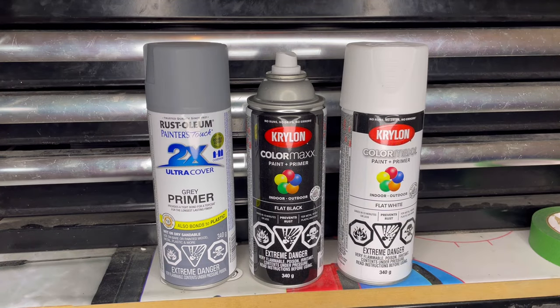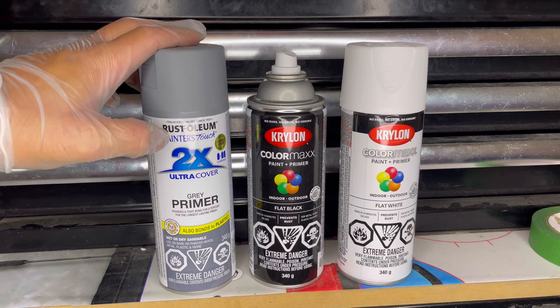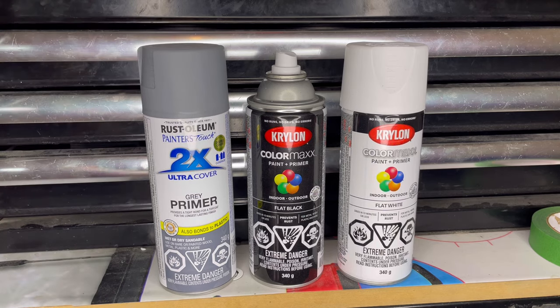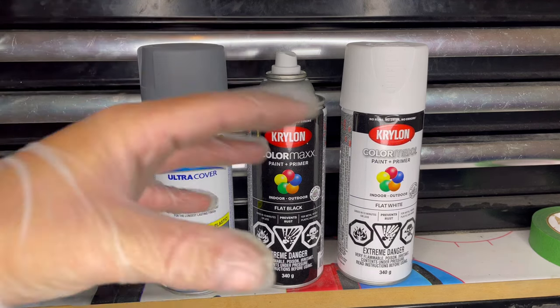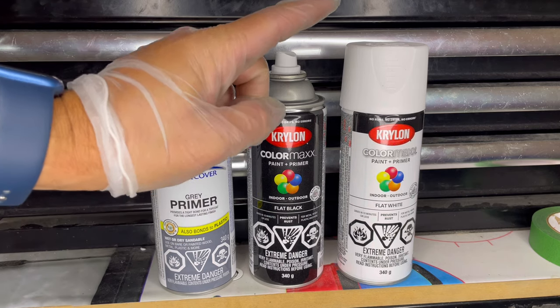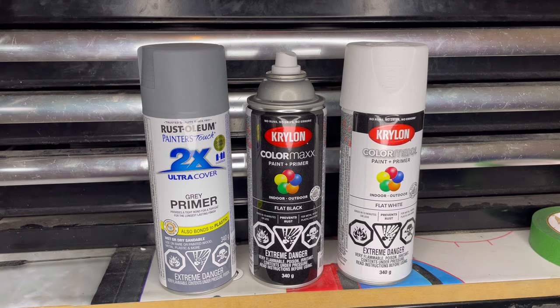As those two pieces are outside drying, I added one more pass of each — the black and the white — over them, and I think it looks pretty good so far. To recap the paints: I started with the Rust-Oleum 2x Ultra Cover gray primer, matte finish, bonds to plastic — covers very well as you saw. For the overspray method — shooting above the surface and letting it dust onto the track — I'm using Krylon ColorMax paint and primer in flat black and flat white. Give it a few minutes to dry and we'll check the results.